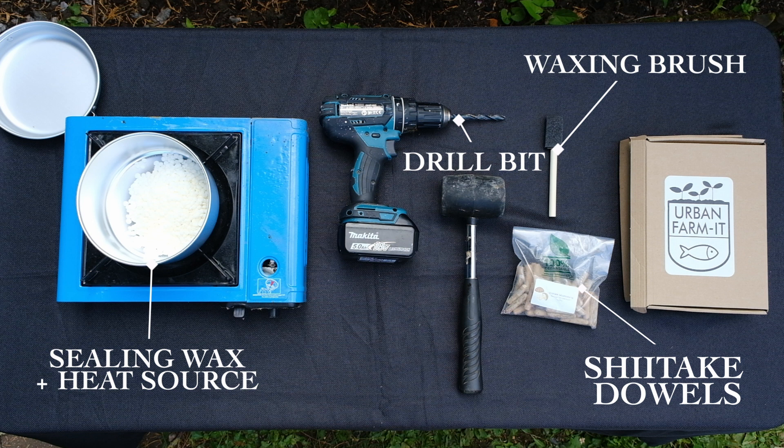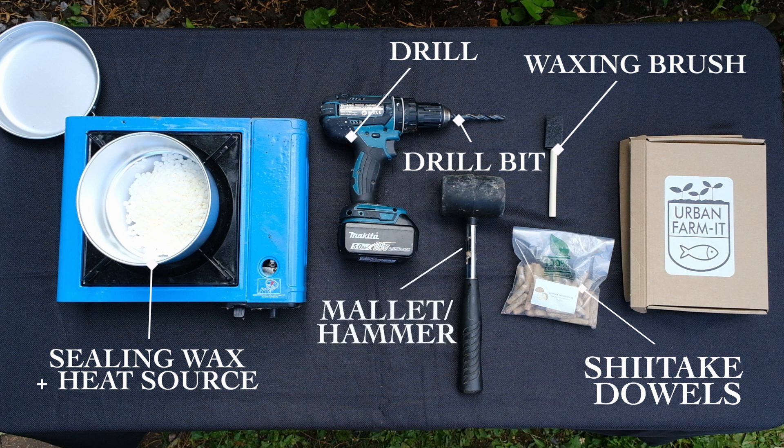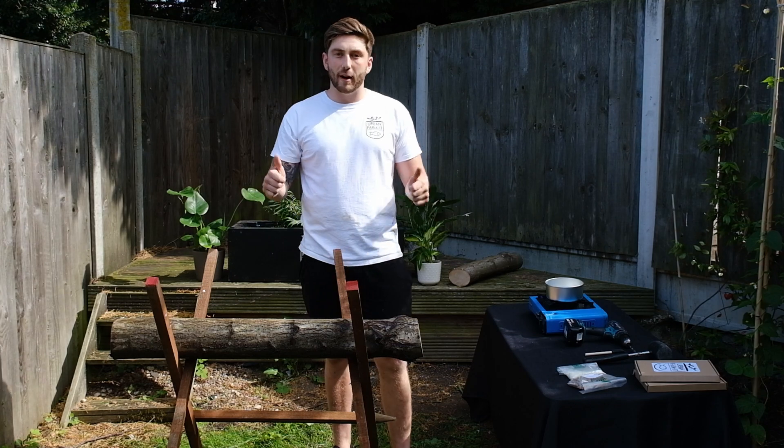Alongside that, all you need to bring yourself is a heat source for melting the wax, a power drill, and last but not least, a mallet for bashing in your dowels. And that is it — past that, you don't need anything else and we're ready to go.